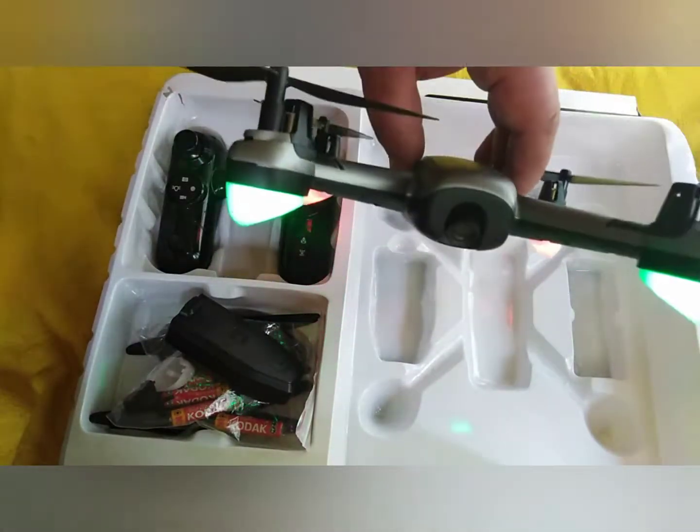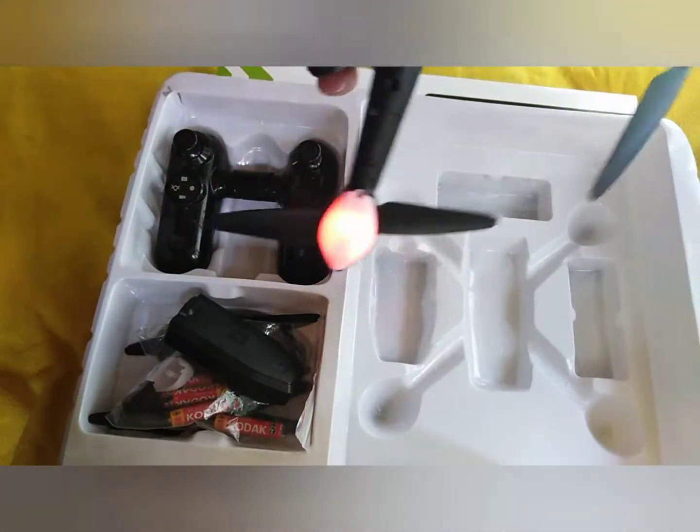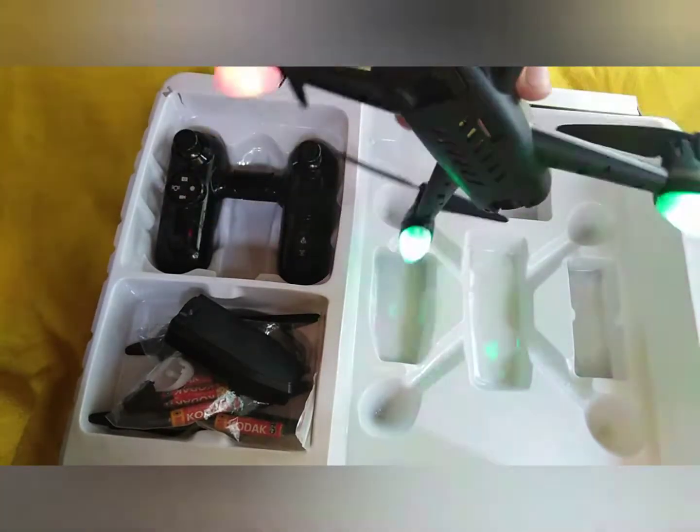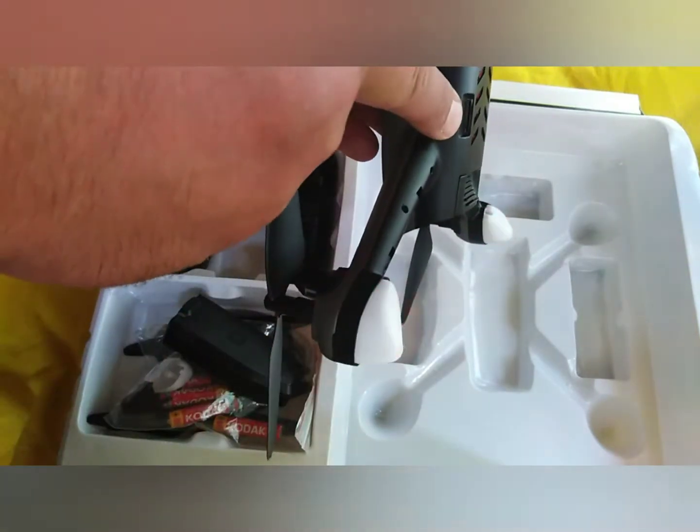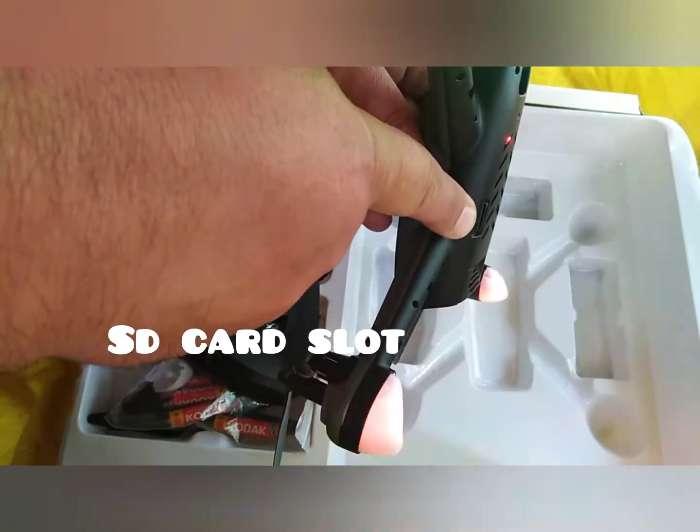It should be good, this — hopefully it will fly nicely. I'll be flying it soon. Thanks for watching, like and subscribe. Made me do a bit of filming with it — see how terrible the camera is, as it usually is on a toy drone, even though there's supposed to be HD cameras.